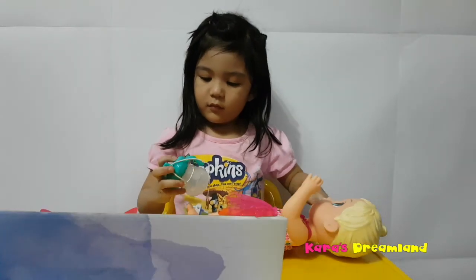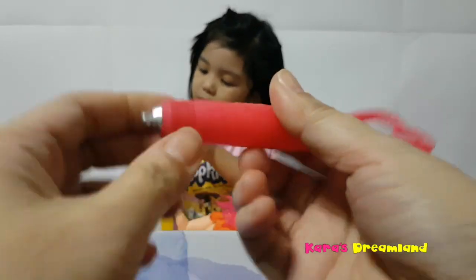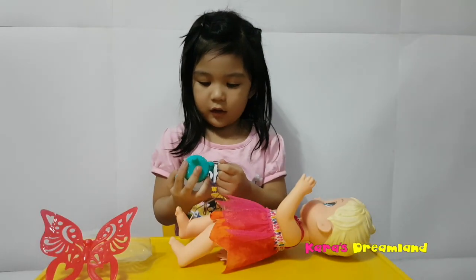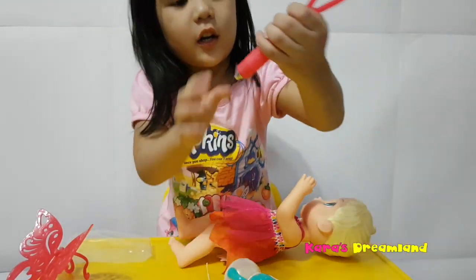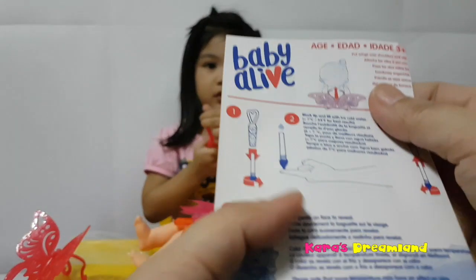I think this pen... I think you can draw on her forehead! Can we try it? See, there's some instructions here.